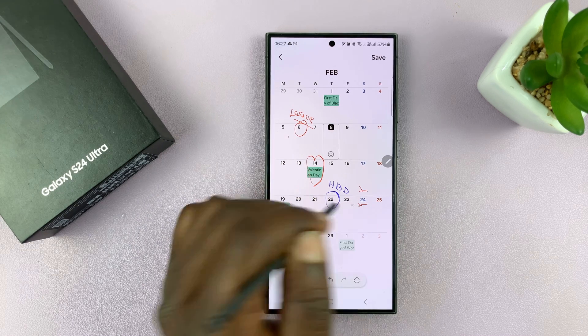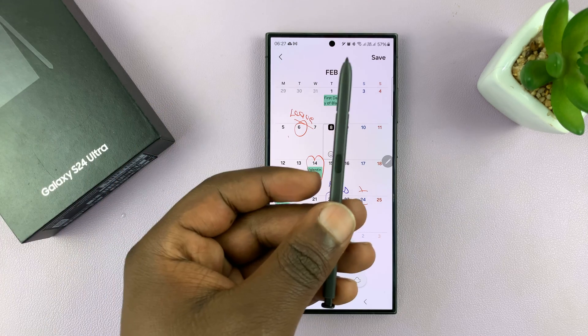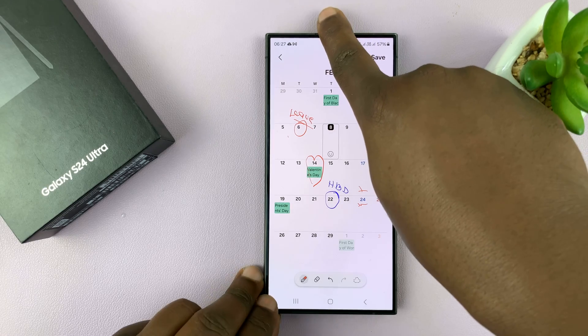You can make marks on your calendar just like you would on a physical calendar on your Samsung Galaxy S24 Ultra. Thanks for watching and good luck.